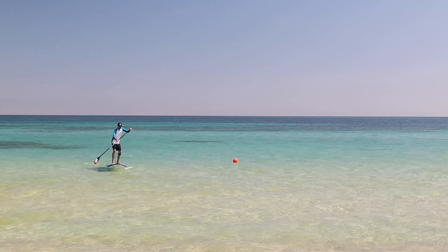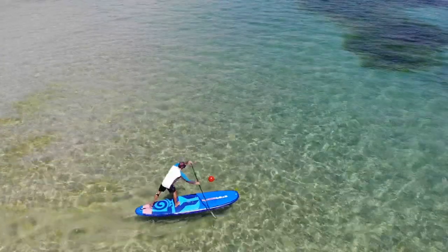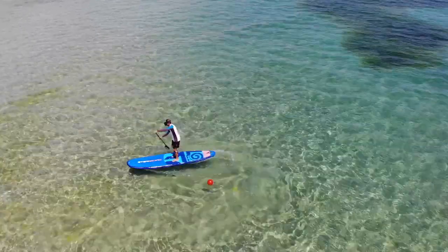Now let's make our way all the way back on the board to start the full pivot turn. You can choose either the sliding or walking technique. When you first start doing this, you're going to fall quite a bit — but that's okay. If you're not falling, you're not learning and you're not getting better.